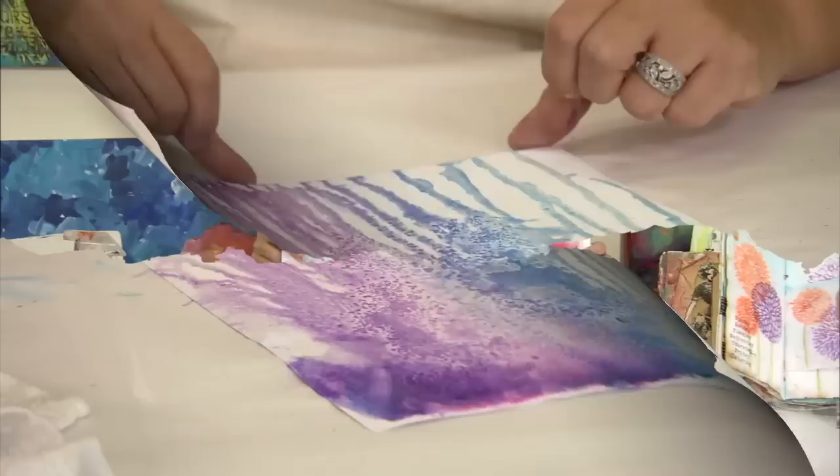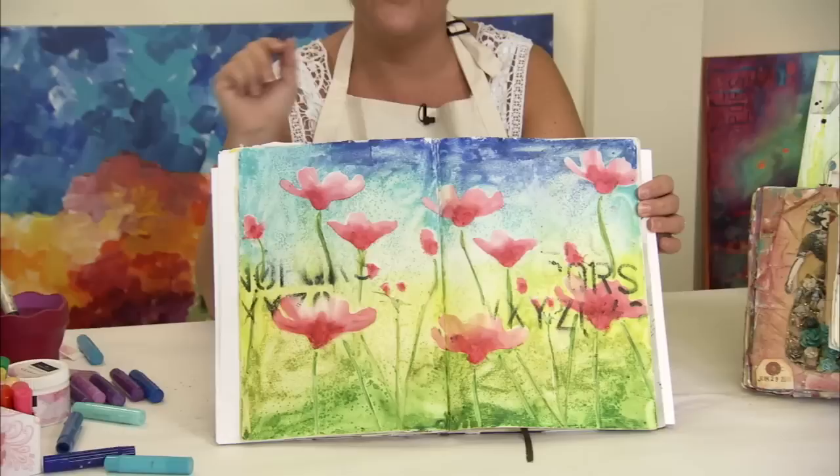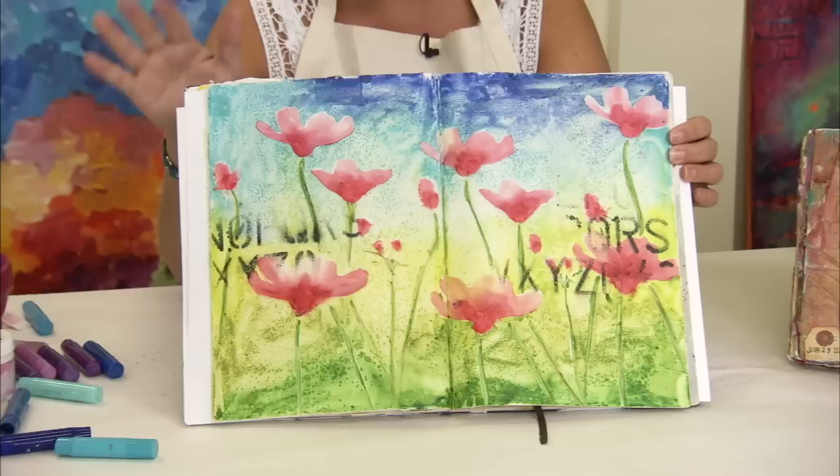Here you can see an example of a finished piece with the texturizing in the background, just adding to the visual interest of the piece, simply by using a Gessoed surface and sprinkling salt on while the page is still nice and wet, leaving that nice residue of the salt behind. Now to remove the salt, just wait for the piece to dry 100%, and then just take your hand and slough the salt particles away.